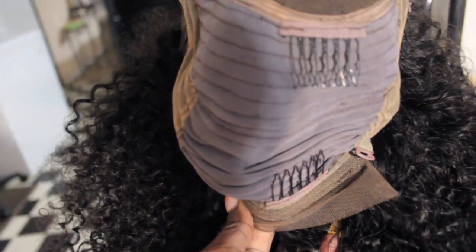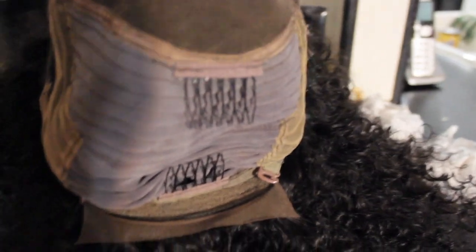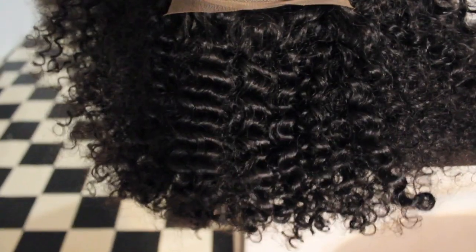So this is the inside construction of the cap. This is a 13x4 lace frontal wig. You have a little bit of lace at the back, but it wouldn't necessarily be good for high ponytails because it'll be kind of difficult to cover that up at the back. It comes with four combs on the inside as well as two adjustable straps. Also be aware that this does have tracks in the back because it is a lace frontal wig.